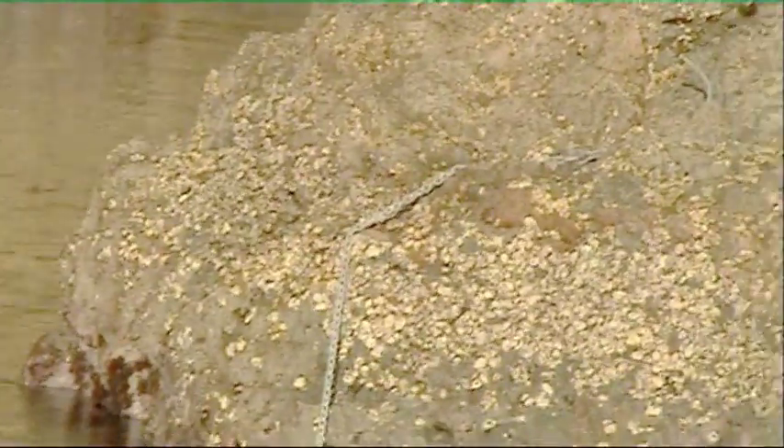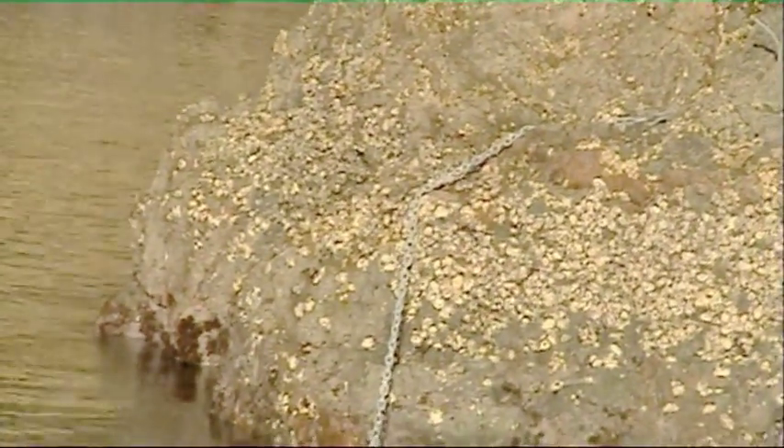You can see over there we've got the anchor actually up on the rocks. There's no need to sink it down — we can just as easily put it up there. It's easier to recover and we know it's not going to get snagged.